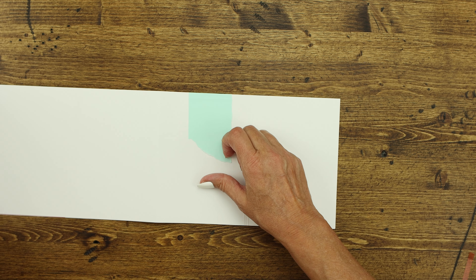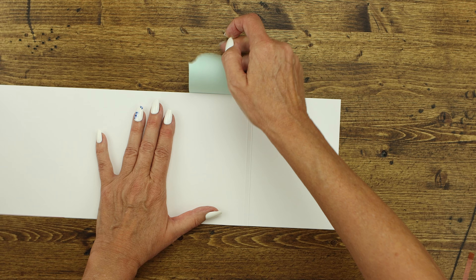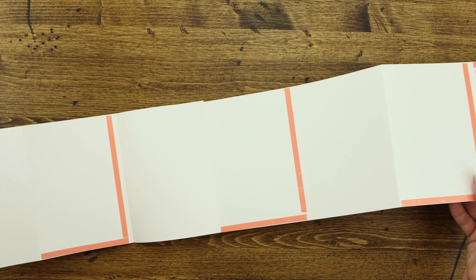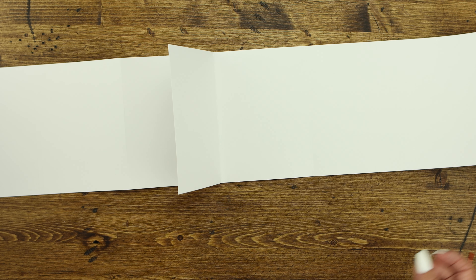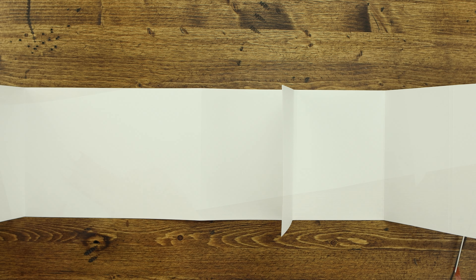So now you have this big long piece. If you flip it over, this will be your center pocket — that's basically what you just created. Next we're going to start from the left side and fold on each of those score lines to create our pockets. This is the piece that will adhere to the front cover, and this is the piece that will adhere to the back cover.